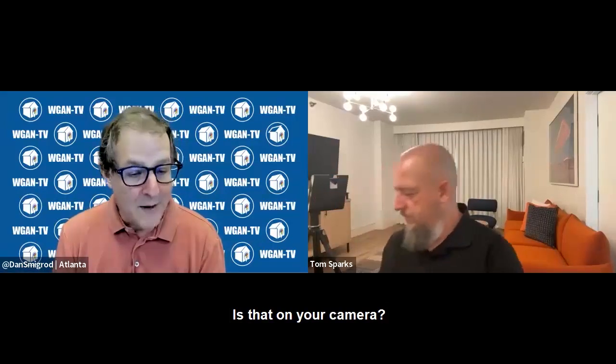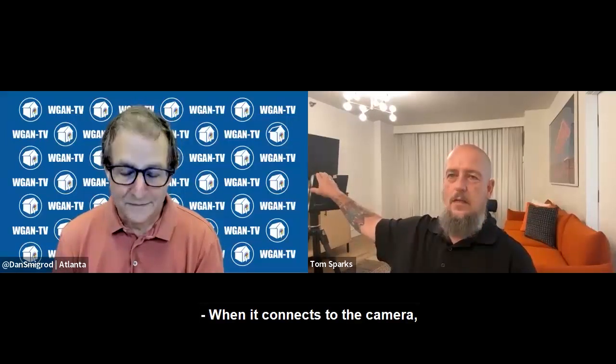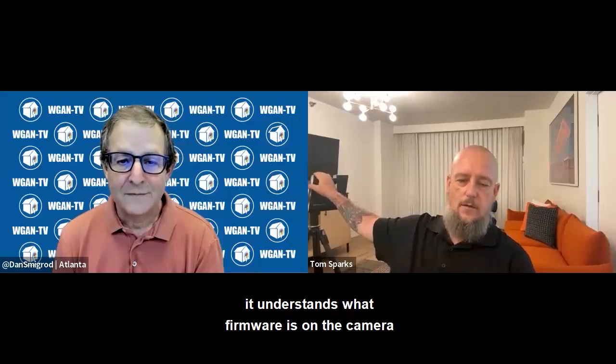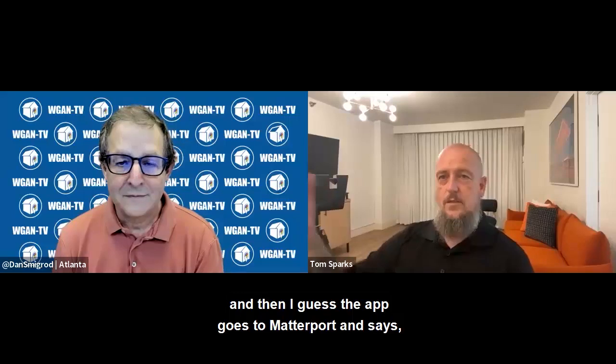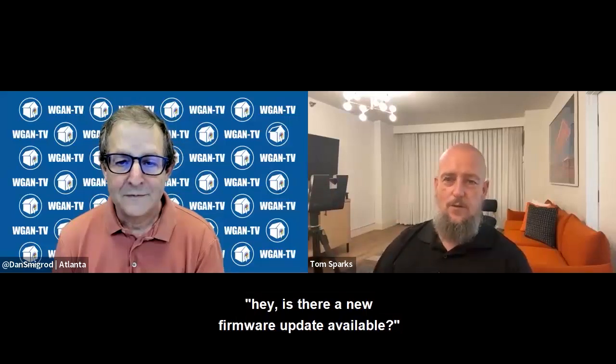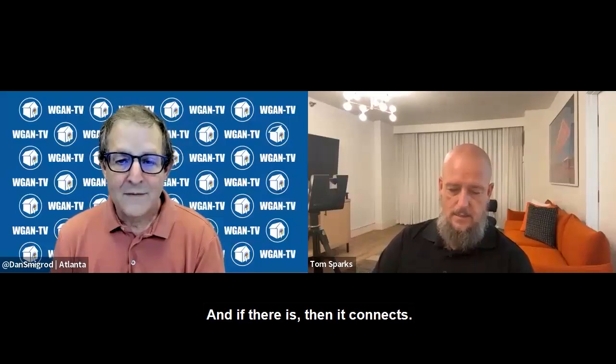So where is that — is that on your camera or is that on your tablet? When it connects to the camera, it understands what firmware is on the camera. And then the app goes to Matterport and says, hey, is there a new firmware update available? And if there is, then it connects.